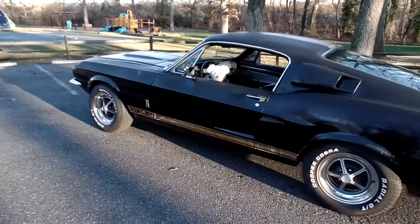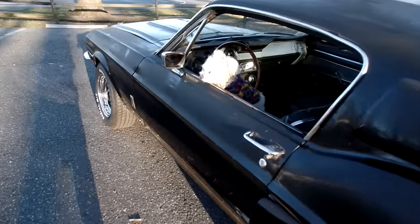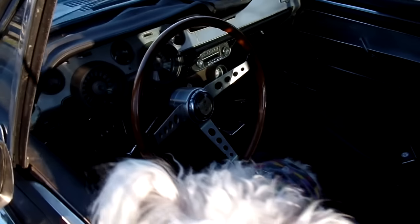Hello, I wanted to do a quick video on this Shelby Mustang for sale, putting it on eBay this evening. That's my little junkyard dog, but anyway it's a nice original Shelby Mustang.